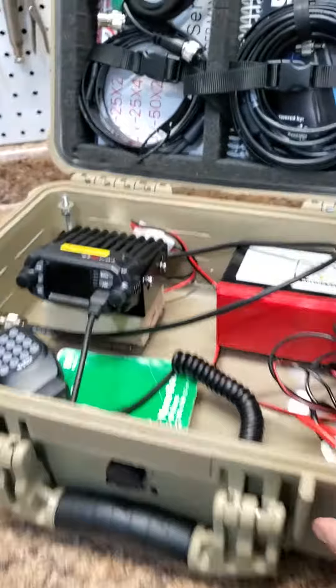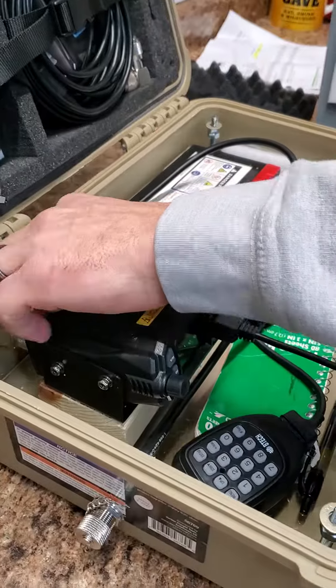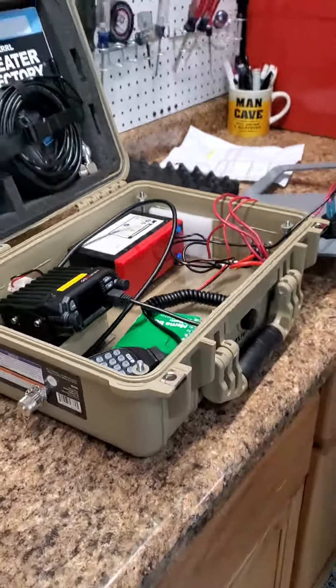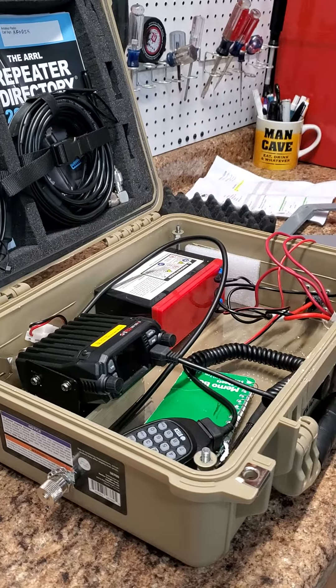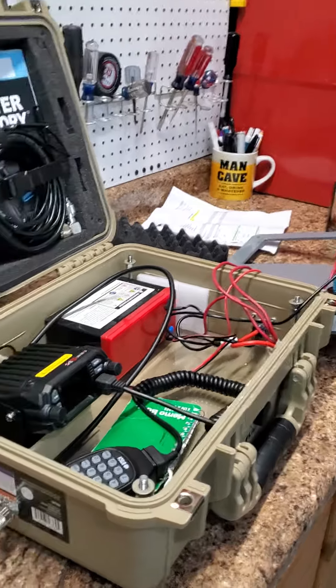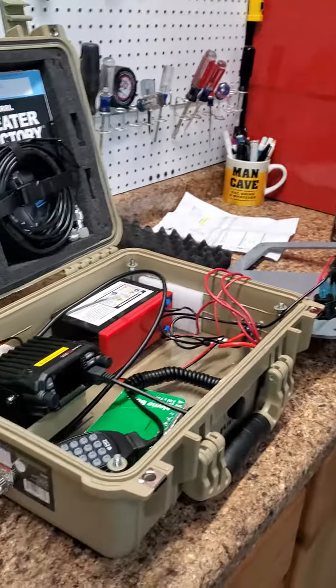Very nice. Give her a little bit of testing, see how she works, and see what she'll do — how long the battery will last. Might look at eventually changing the battery out down the road, but we'll see what this battery can do for the time being. We'll make another video where we're out in the field and Brian makes some calls and see how things work.